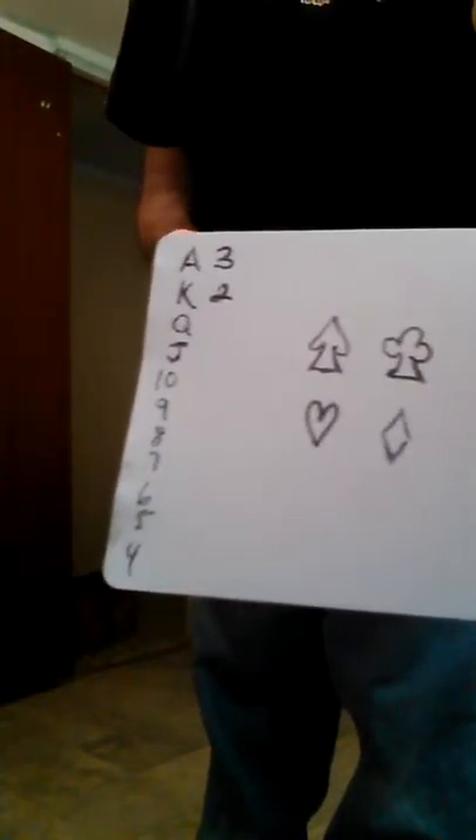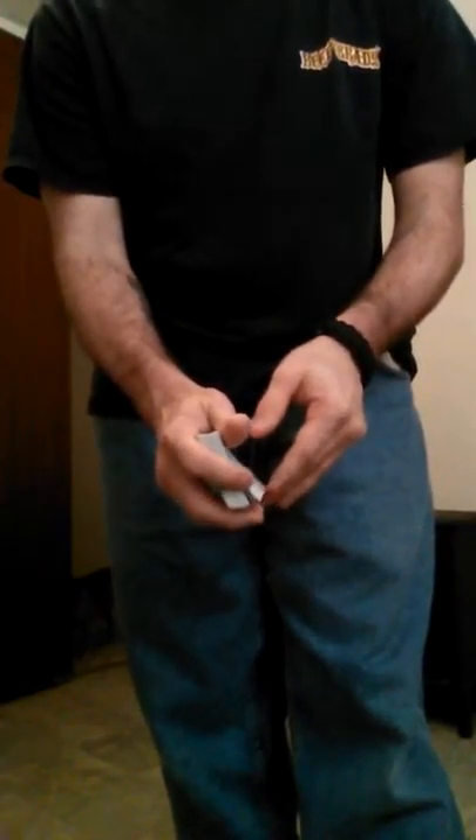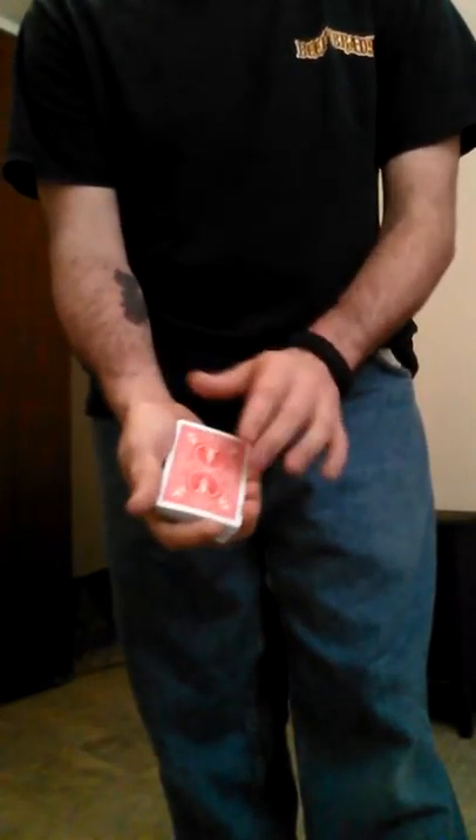And they say, in my pocket I have a card. It should have the name of your card on it. But we're going to try something — see, there's nothing on the back.